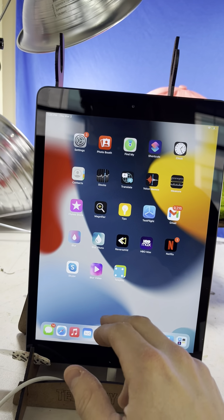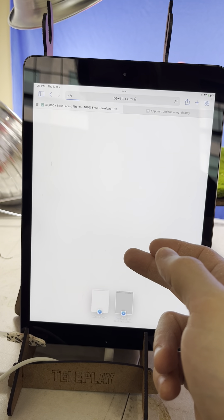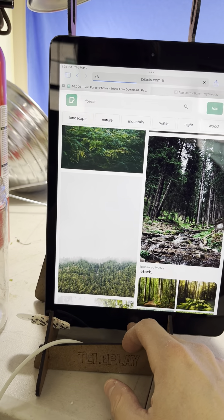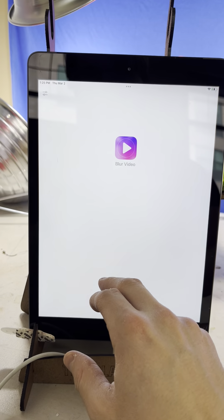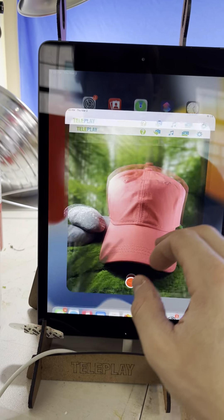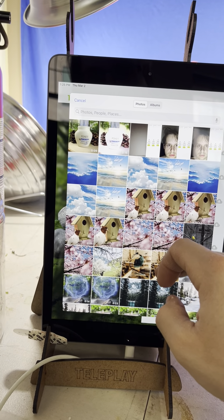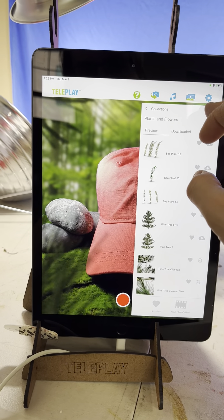I searched for 'forest' on Pexels.com and downloaded one of those images. I saved it to my device and blurred it out in the Blur Photo app, so that when I go to the 'Your Photo' video feature I have a nice little bokeh effect going on.